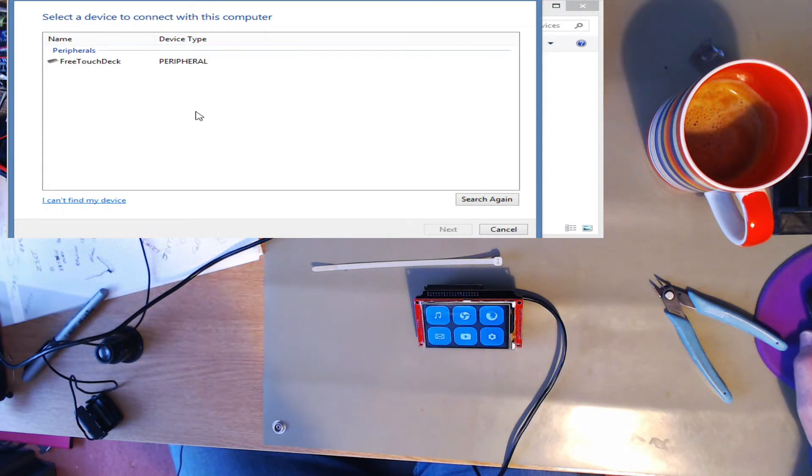I think the problem is it's a desktop PC, so it didn't come with Bluetooth. Bluetooth is being provided by a Cambridge Silicon Radio Bluetooth dongle. And I think there's an issue with the software. My laptop, which is running Windows 10, has no problems whatsoever detecting it and connecting. My phone has no problems seeing it. But my old XP laptop won't see it at all — and that's got Bluetooth built in.